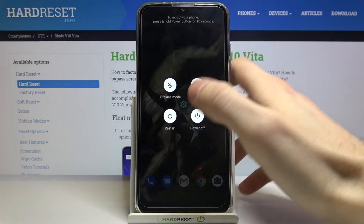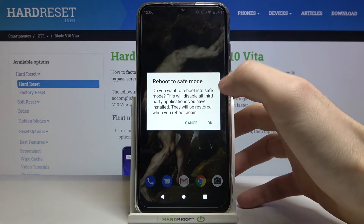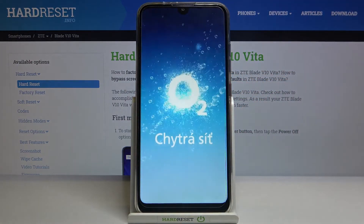You have to hold down your finger on power off, and then when you see this window 'reboot to safe mode', just tap OK. After that, your device will be restarted in safe mode.